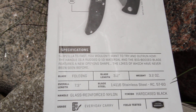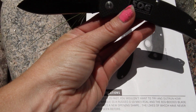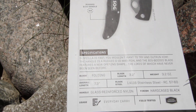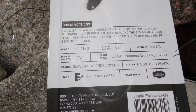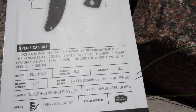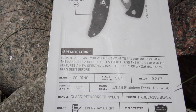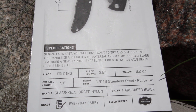Overall on opening, the length is 7.3 inches. The blade steel is 1.4116 stainless steel, RC 57-60. The handle is glass reinforced nylon and the finish is a hard case black.